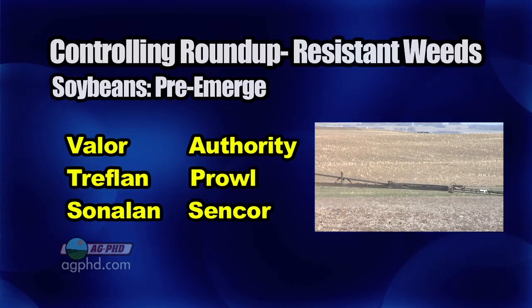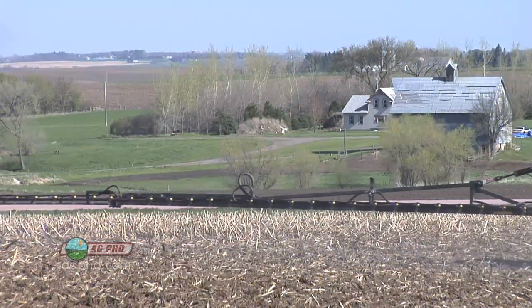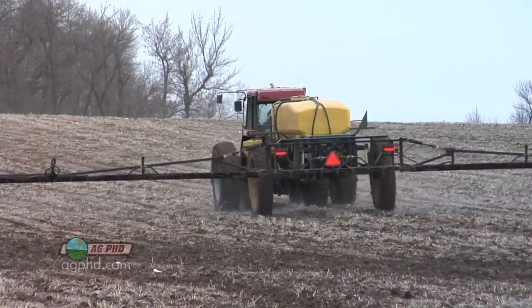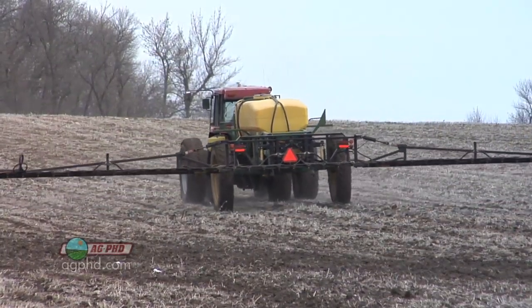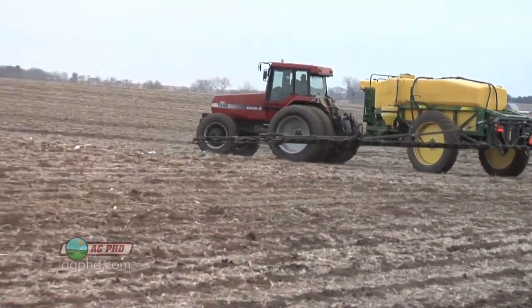And don't forget old Sencor. Everybody says, well, I've tried Valor or I've tried Authority — fine, use some Sencor at least. Sencor and Treflan has been a tremendous combination for the last 30 years. Sencor is dirt cheap too — you're talking three, four bucks an acre for Sencor, three, four bucks an acre for Treflan. You can have a complete program for under ten dollars an acre. We've given you a number of different pre-emerge herbicides — it just depends on which weeds you're after. Just talk to your agronomist and he can get you into the best product that fits the weed spectrum on your farm.